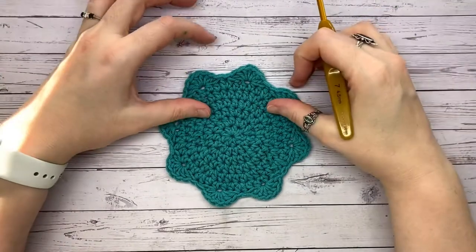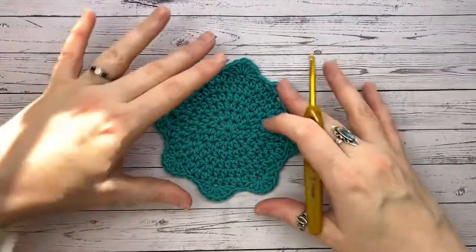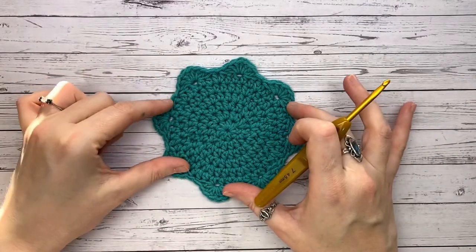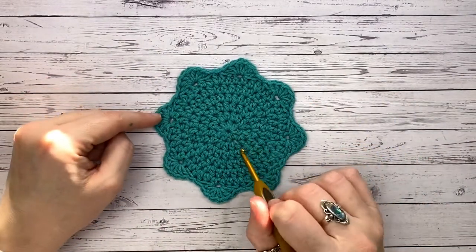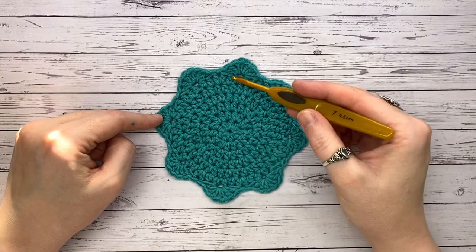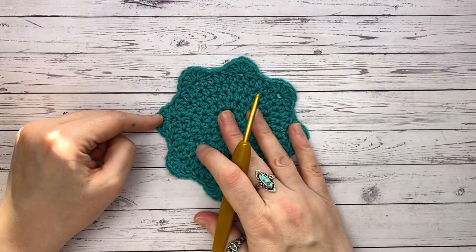Welcome back, happy hookers, and welcome to day four of 12 Days of Coasters! Today we're going to be taking a look at this lovely scalloped edge flat circle coaster. If you're a regular here, you'll know how much I love a flat circle. This time we're going to be trying something we haven't done before: a flat circle using the half double crochet, and then we're going to be creating these lovely scalloped edges by placing seven groups of half double crochets around.